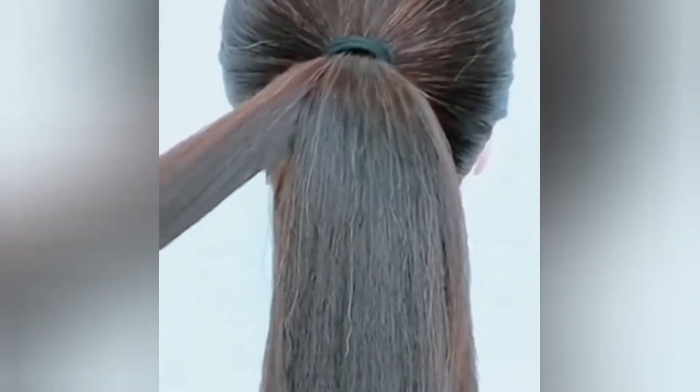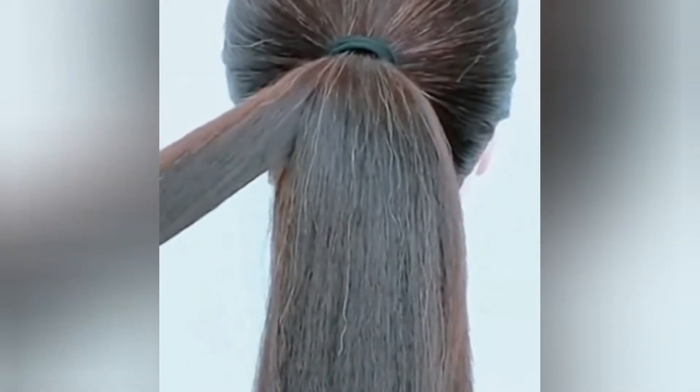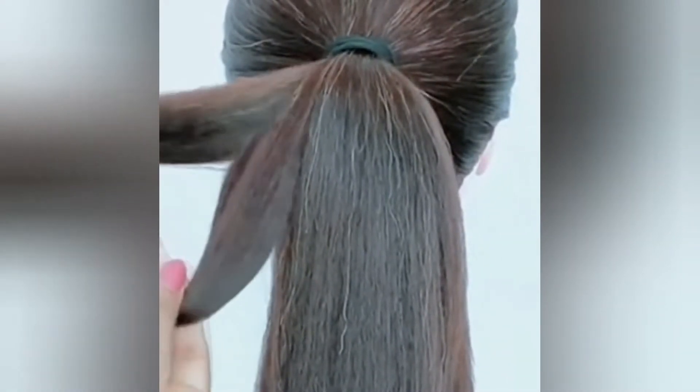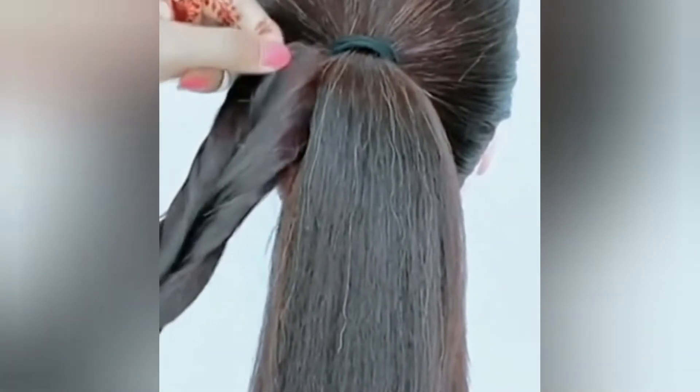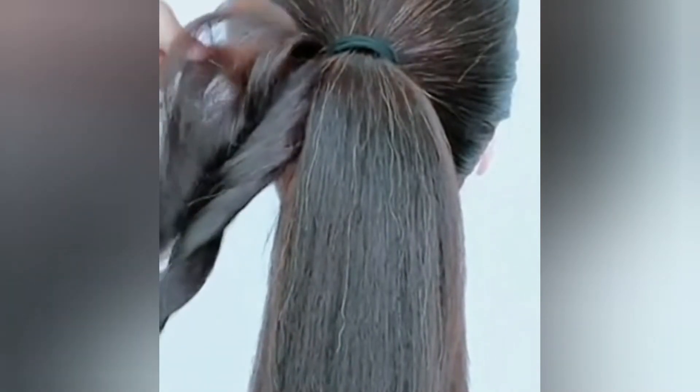In today's tutorial, I am going to share with you how to make a hairstyle with thick hair. Before, I have shared tutorials for thin hair, because thin hair can be a problem.